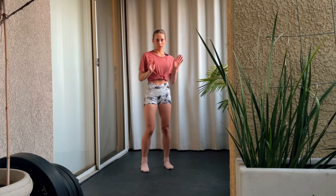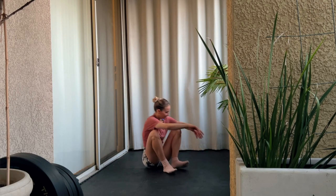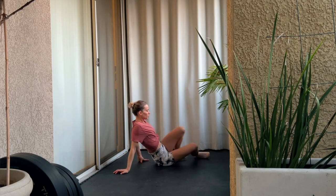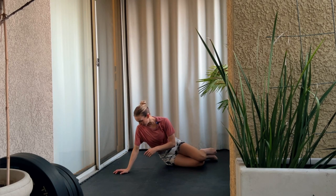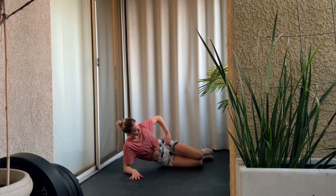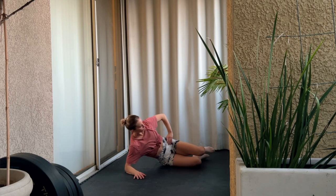Let's jump into a body weight hip and glute activation routine. We're going to start on the floor — actually, the whole thing is going to be on the floor. We're going to start with clams, and you can start on either side. Keep your hips stacked perpendicular to the floor throughout these movements.